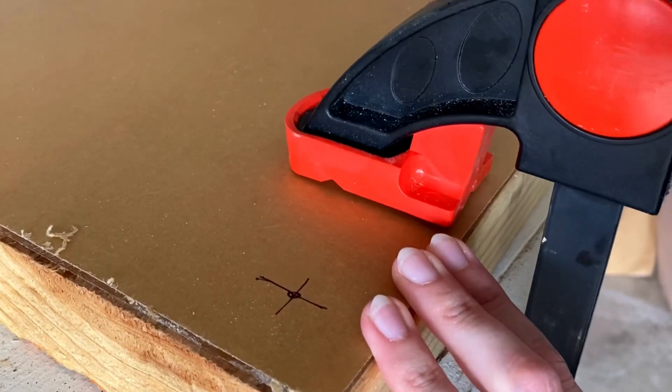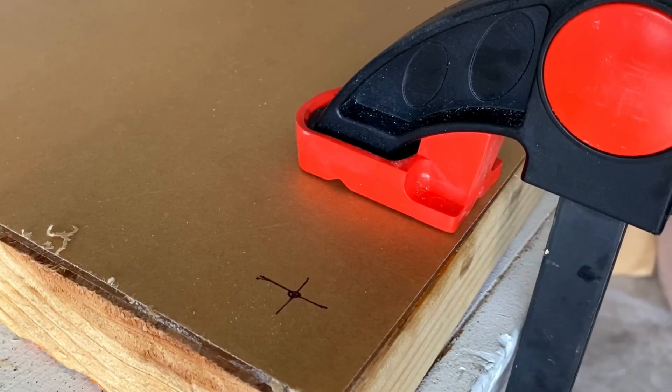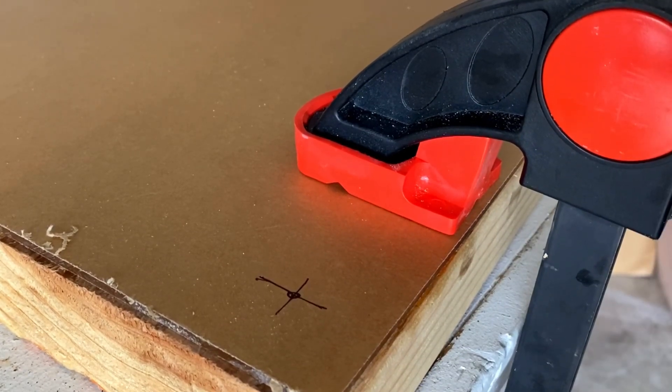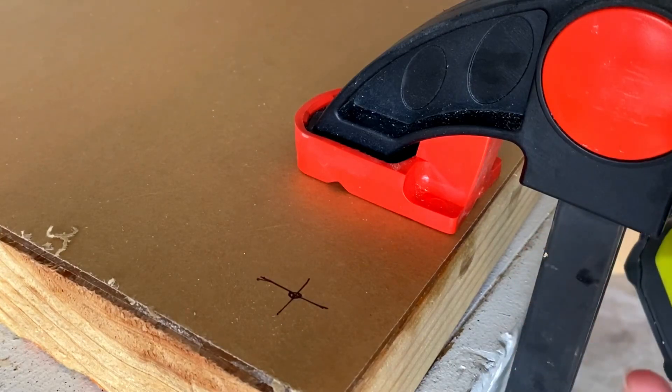I usually have this set up with the clamp on the left so I can drill with my right hand on the right, but since I'm filming I'm going to do it a little bit opposite just so you guys can see. Once again, I'm just going to start it out slow and then work my way down to that quarter inch hash mark.